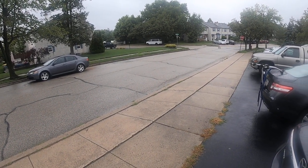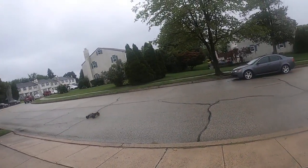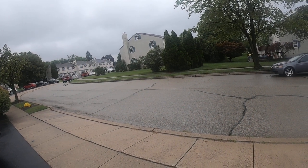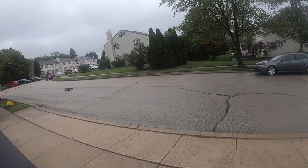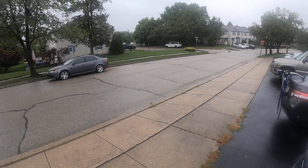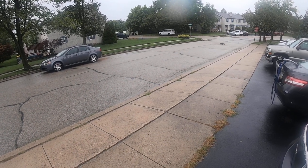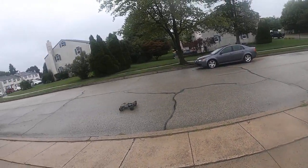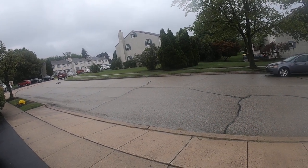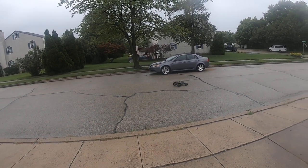Oh, this thing is fast. Oh my God. Look at that — this thing handles like a dream. She's mad. This thing is set up real nice.